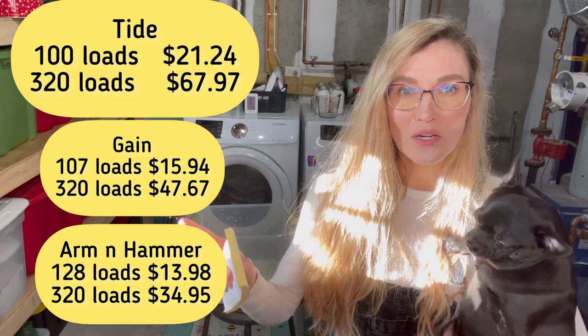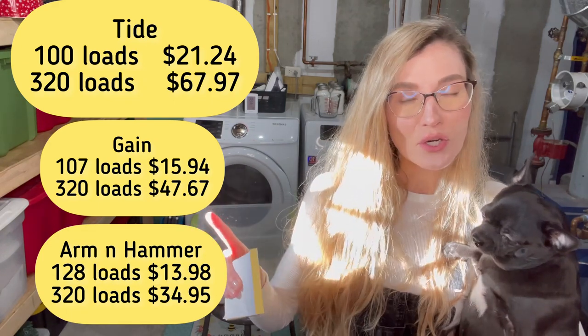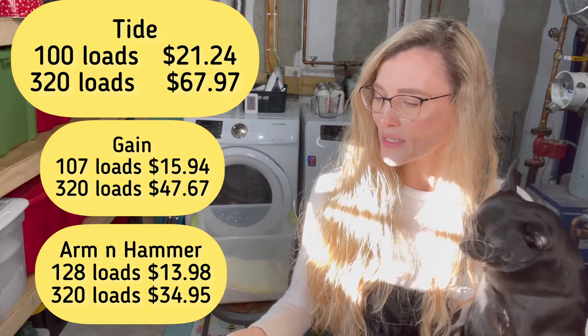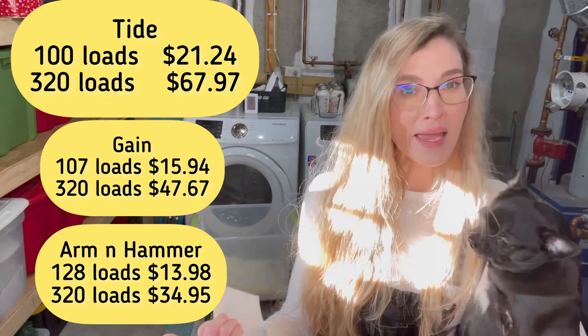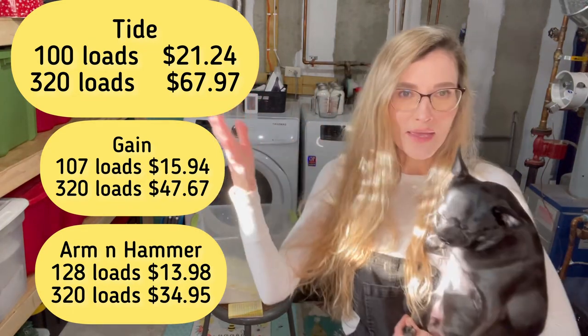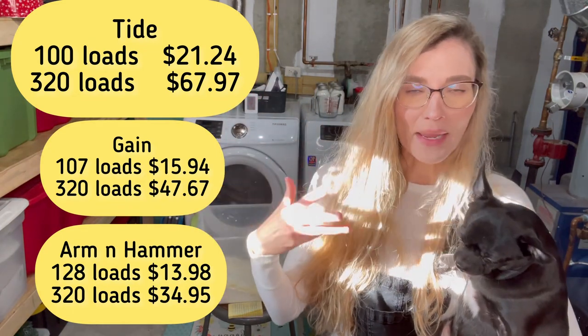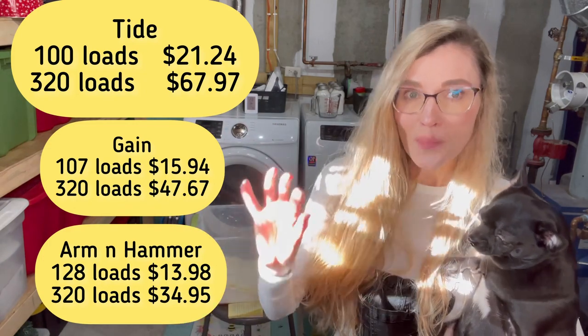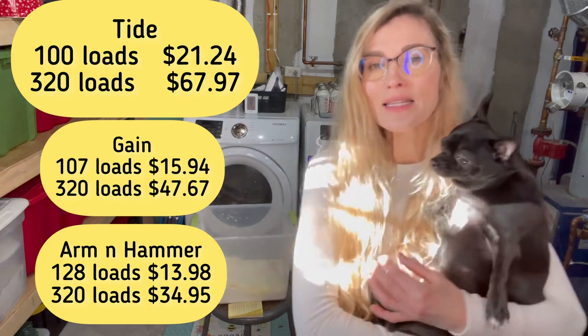I'm also going to put some numbers up here for what Gain laundry detergent would cost for the equivalent, and I did another one for Arm & Hammer. So I used examples of a higher-end brand like Tide, a mid-range like Gain, and a cheaper brand like Arm & Hammer, so you can see the difference in savings. It's substantial.